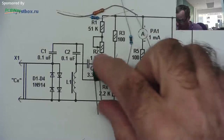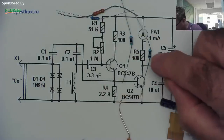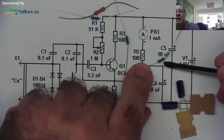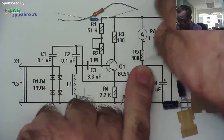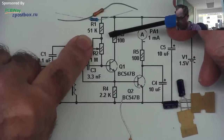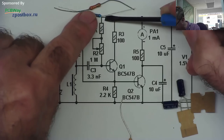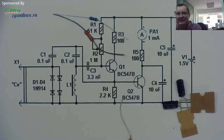This is the 3.3 nanofarad capacitor. I have a 2.2k resistor — red, red, red. I have two 100 ohm resistors with the five-stripe color code: brown, black, black, black, black — that's 100 ohms. I don't have 51k resistors — I have 56k and 47k but not 51k. However, I do have some 33k and 18k. If I put a 33k and an 18k in series, I'll have exactly 51k.